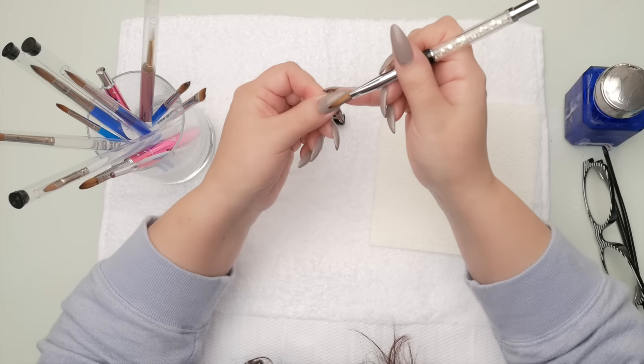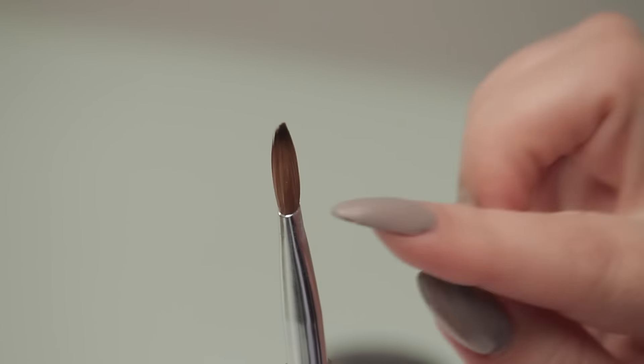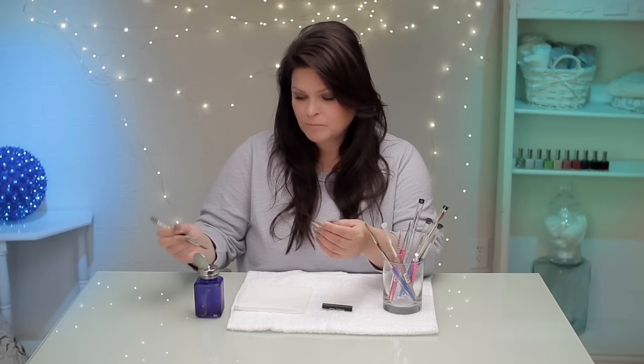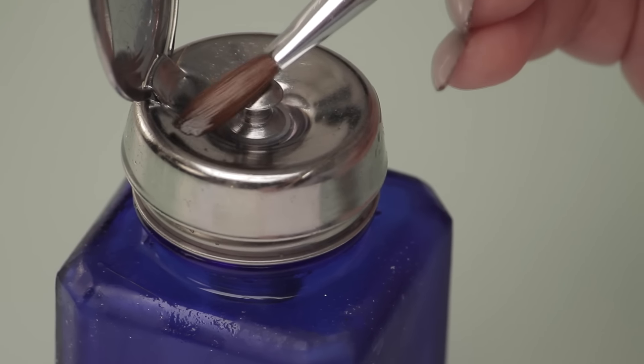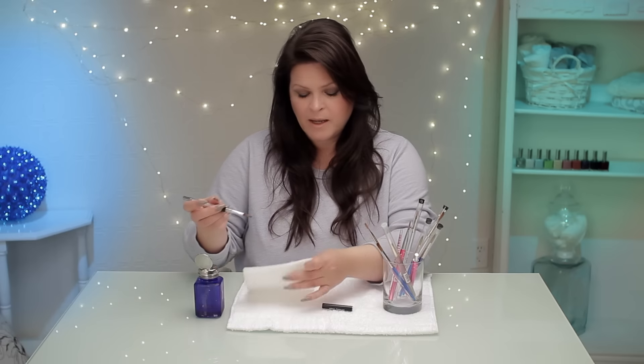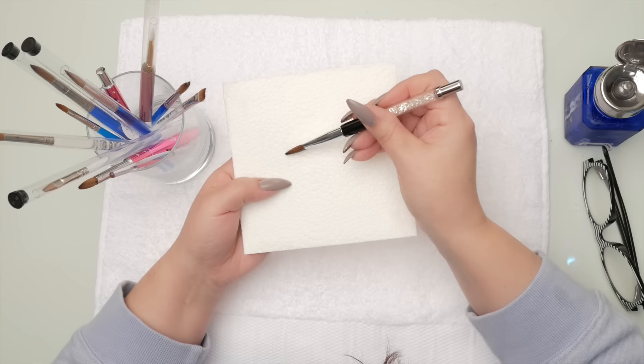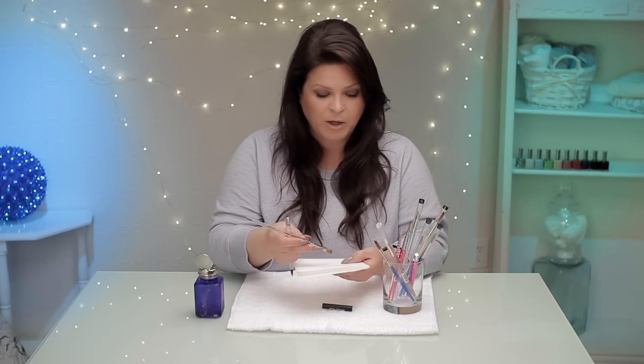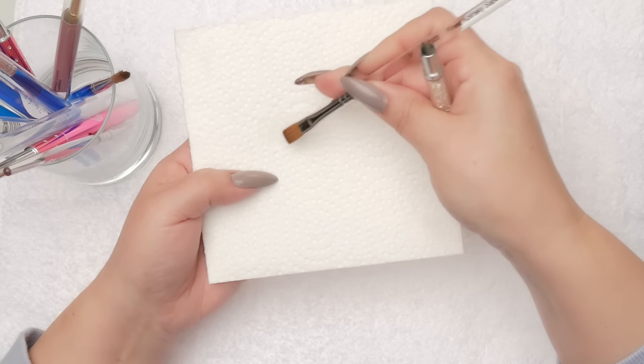Brushes are really personal — it's like a pair of shoes. You really do want to mold it and use it to you. You don't want to share a brush; it's a very personal thing. You want to keep the shape that it has. One way you can really keep that shape is after you've been using it all day — when you're cleaning it, dip it into the monomer and roll it on your paper towel to keep that tip.